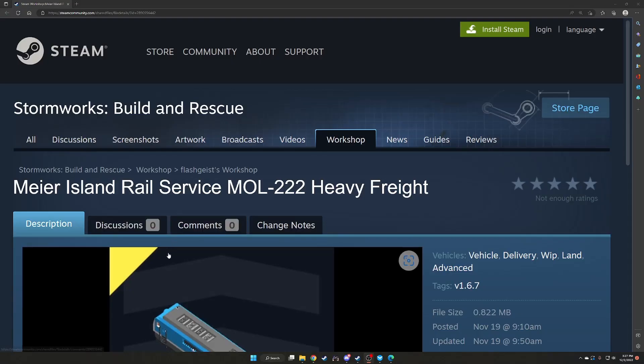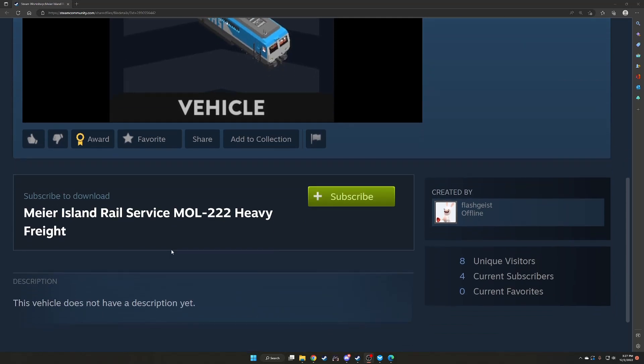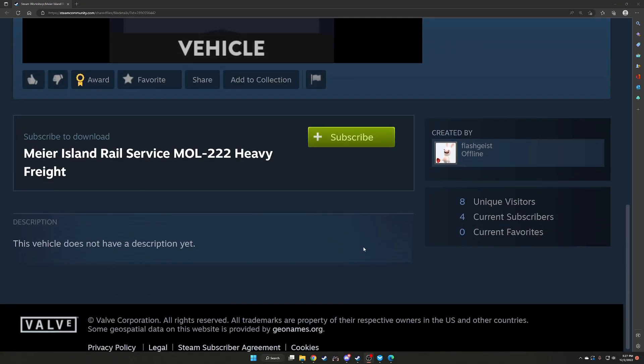Our next build is the Meyer Island Rail Services MOL-222 Heavy Freight. We just have one picture here. This is from Flash Geist, and the vehicle does not have a description. So we'll go ahead and look at this one.